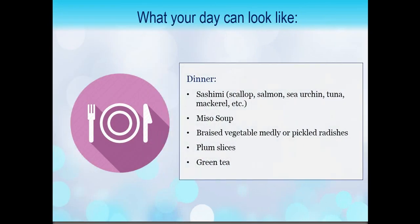Now for dinner, you can continue that same Asian-inspired theme and go for sashimi — with scallops, salmon, sea urchin, tuna, mackerel. I really leave it up to you; some people like sea urchin and some people don't, so pick the ones that you want. Miso soup, braised vegetable medley, or you can go for a little bit of that acidic route with pickled vegetables like pickled radishes, with plum slices and green tea.